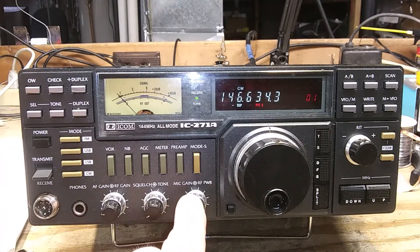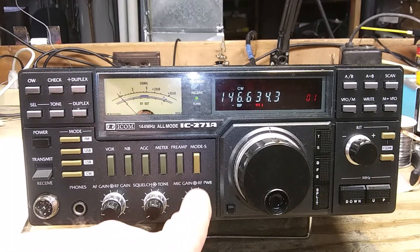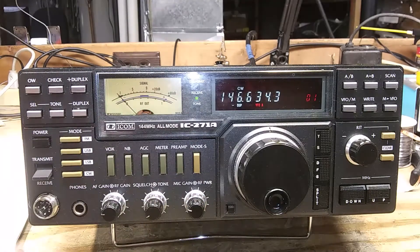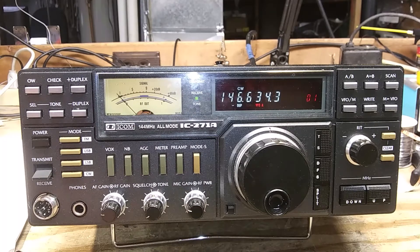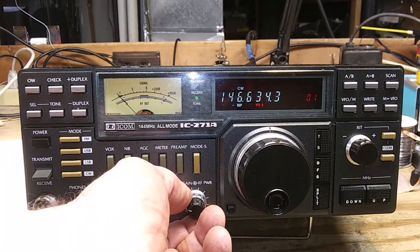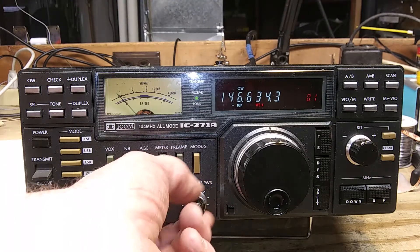The black knob here is microphone gain. On FM, I've been told it sounds best at about the 9 o'clock position. I'm not sure where sideband would be optimal, but 9 o'clock appears to be really good for FM. Anything higher and I was told I sounded distorted. Then the RF power is the knob behind it, from 1 to 25 watts.